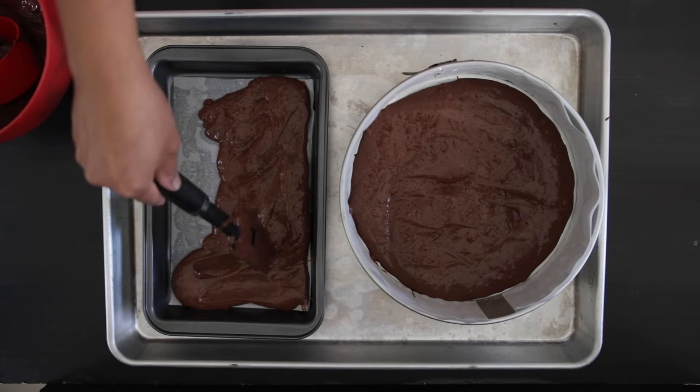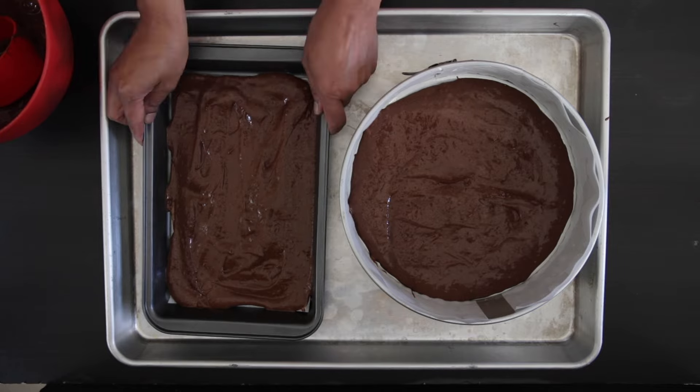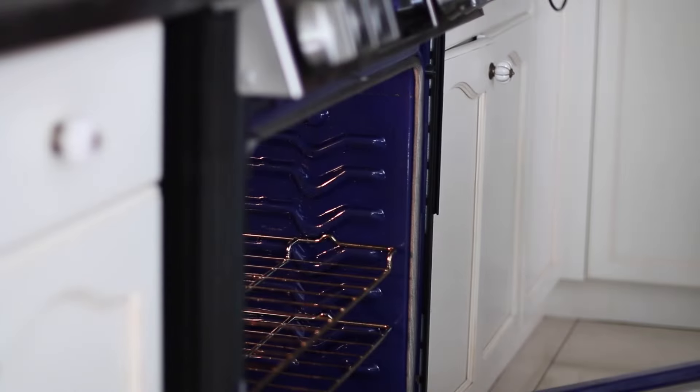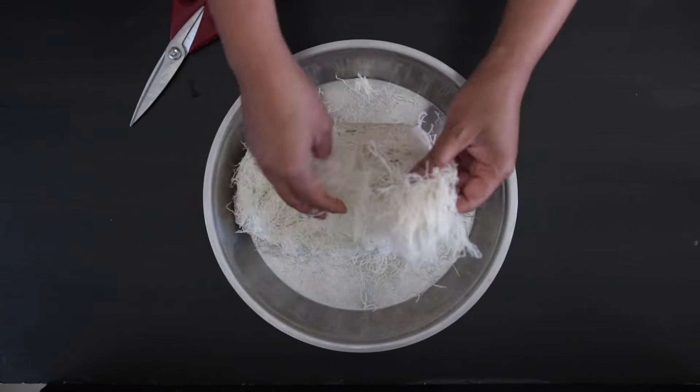Initially I wanted to use Oreo cookie crumbs, which would have been amazing, but I couldn't find them at the time of making this video. This will go into my preheated 350-degree oven. While that bakes, I will work on the dough.